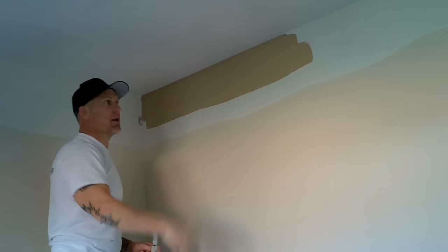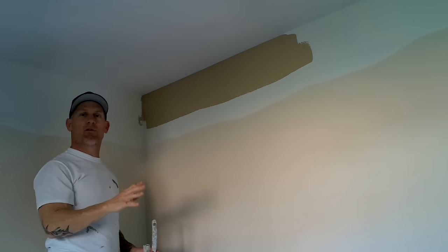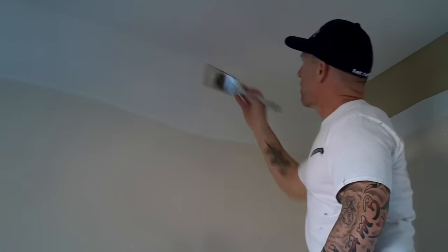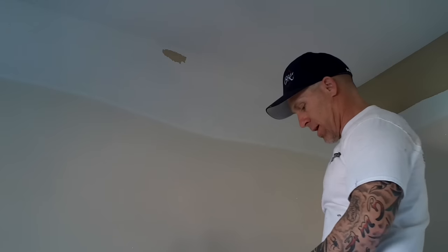Ideally, somebody should be following you and rolling this wall so you don't get what we call haloing, and that's discussed in another subject. But if you're doing it yourself, just go from one wall at a time. So I'm going to do my ceiling cut-ins, then I'm going to roll my wall, and then move to the next wall. I'm going to be working my way this direction, starting from this side and working my way to this corner right here.